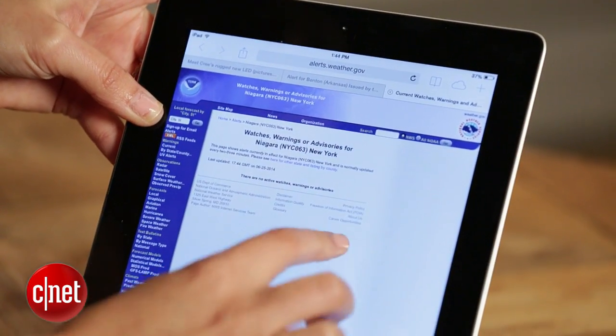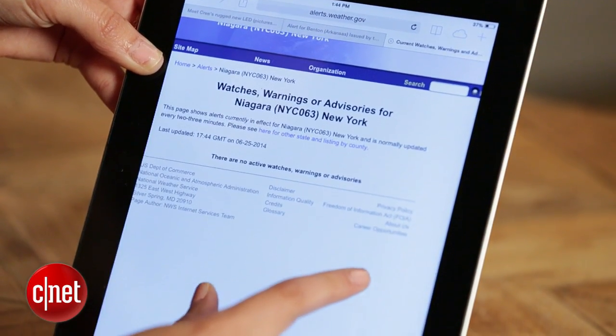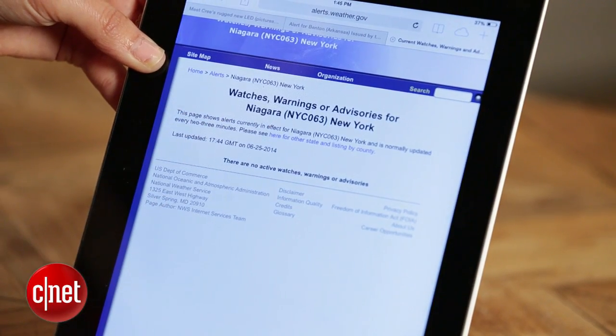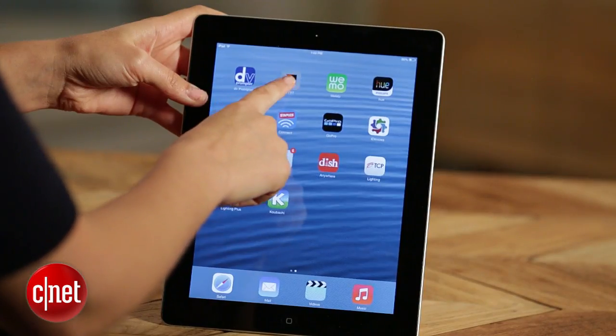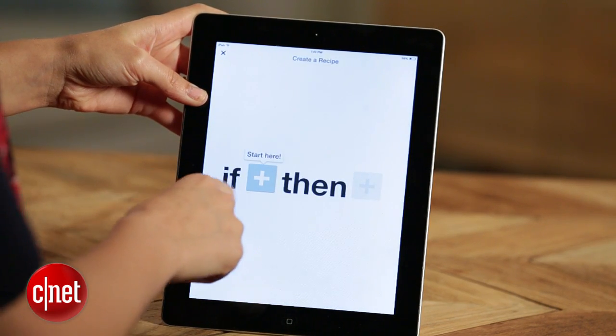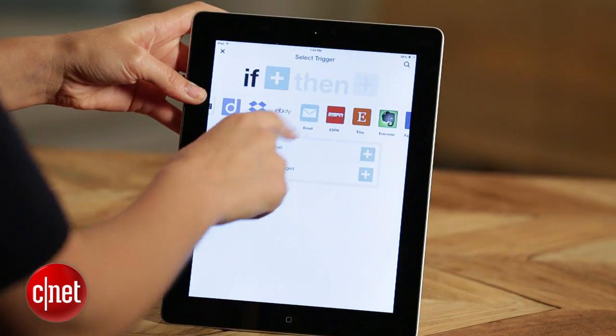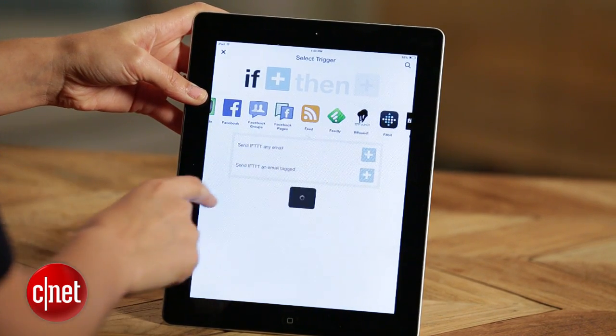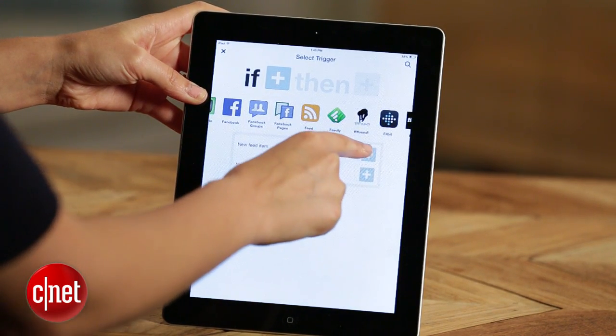What you'll do is go to the National Weather Service and search for the RSS feed that gives alerts in your area. You can find alerts that are nationwide, you can search by state, and you can even search by county to get really specific updates. So just go to your scrolling list and select RSS feed as your if, then click on new feed item and add the URL for the RSS feed you want.